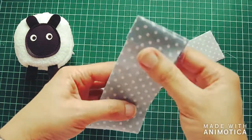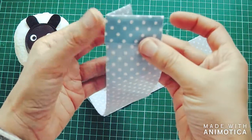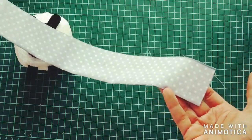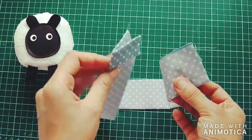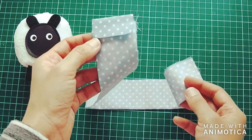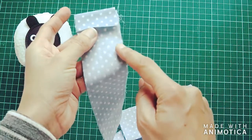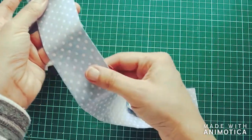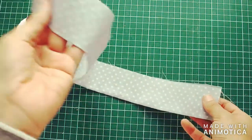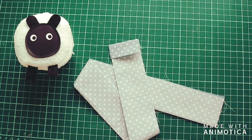I've now folded one end like we just talked about and ironed everything back in place — that's what the strip of fabric looks like, easy breezy. Now what we're going to do is go to our mini sewing machine and sew all the way down this side from top to bottom. I'm going to set up my sewing machine and show you how we do that.